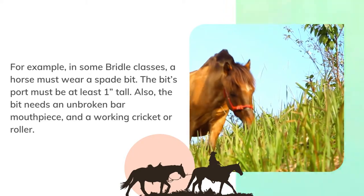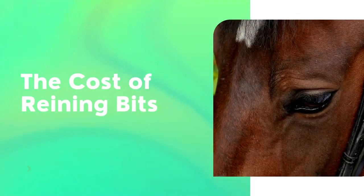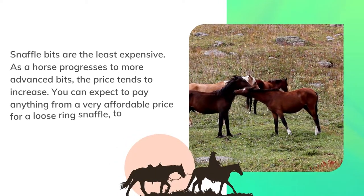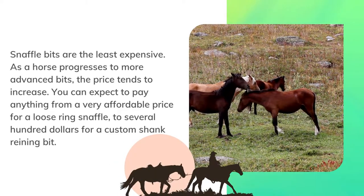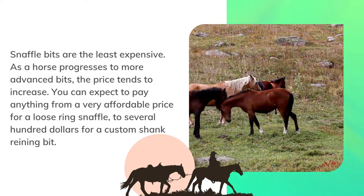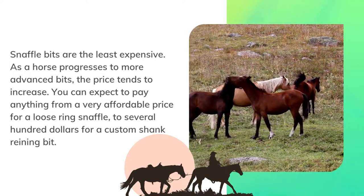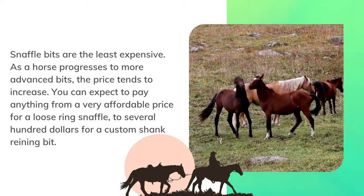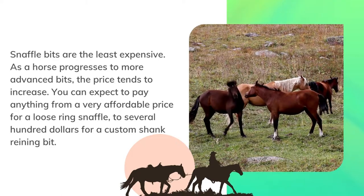Snaffle bits are the least expensive. As a horse progresses to more advanced bits, the price tends to increase. You can expect to pay anything from a very affordable price for a loose ring snaffle to several hundred dollars for a custom shank reining bit.